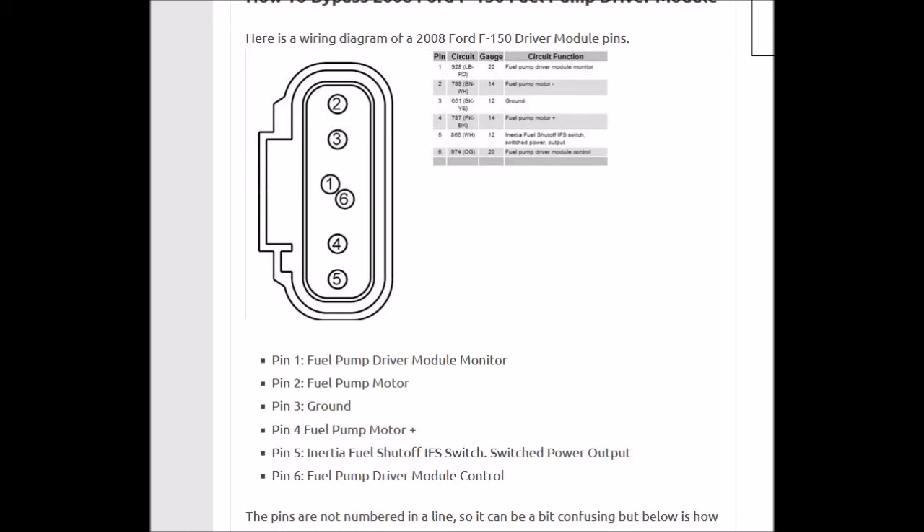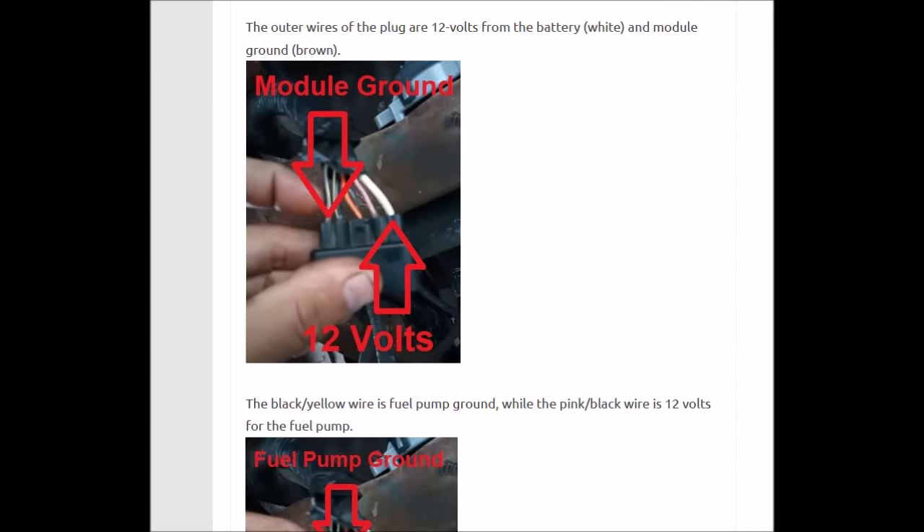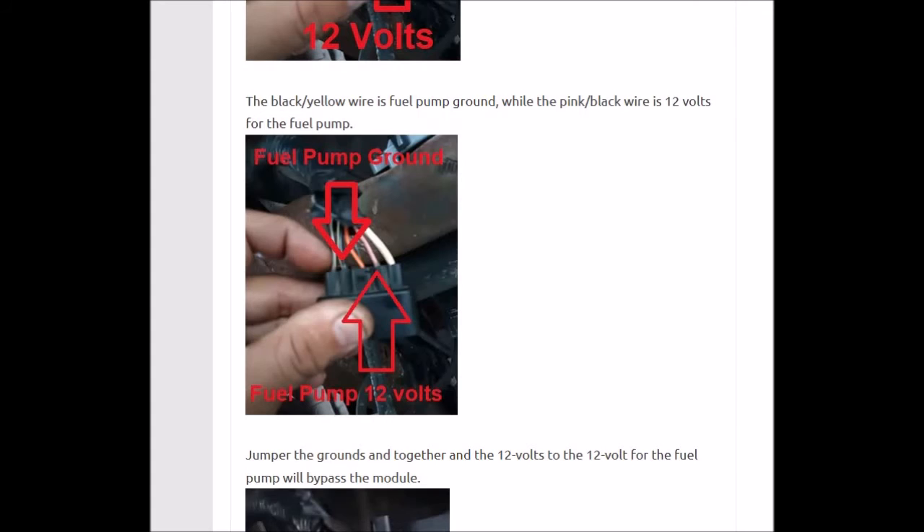If not, go check that inertia switch for fuses and relays until you are getting 12 volts. So it's jumpered to pin 4, which will be 12 volts going to the fuel pump. And pin 2 and 3 are ground wires, so these are just jumpered together for ground. The 12-volt white wire right here is coming from the inertia switch, and these two wires right here are going to the fuel pump.